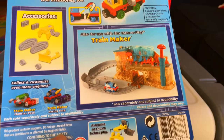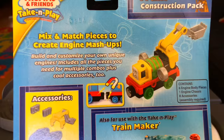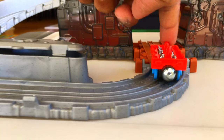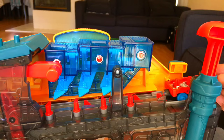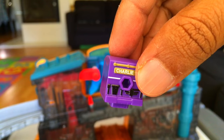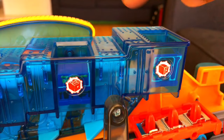Hello there! Today we have the Train Maker playset — this is the Thomas one. Here you can see Percy, and here comes the Thomas base. Today we have some pieces of Charlie. Let's see what happens — a little part of Charlie, this is the end of Charlie, and the rear part.